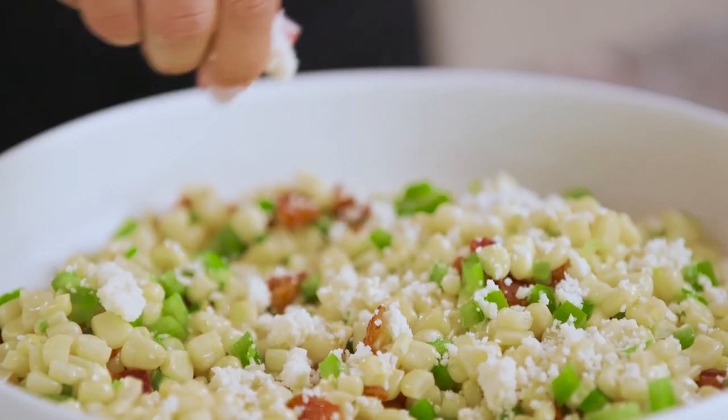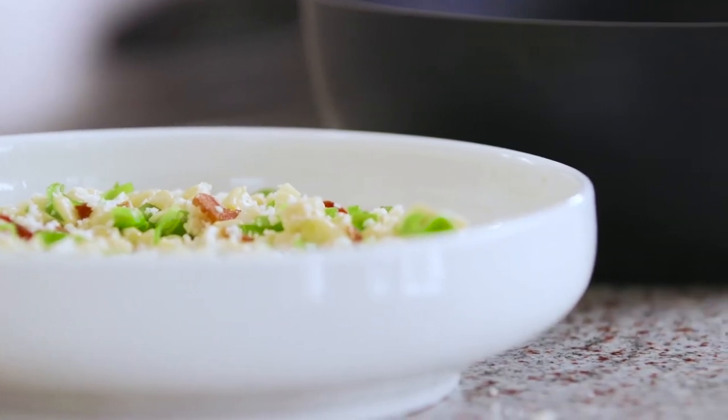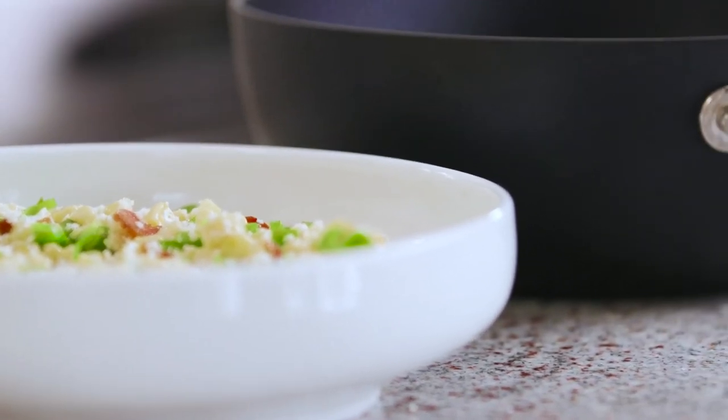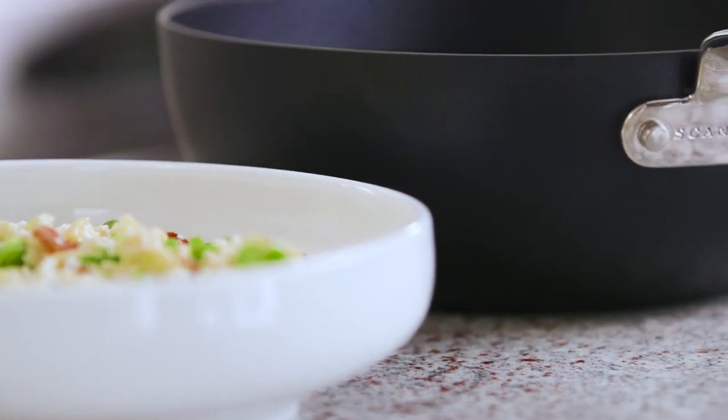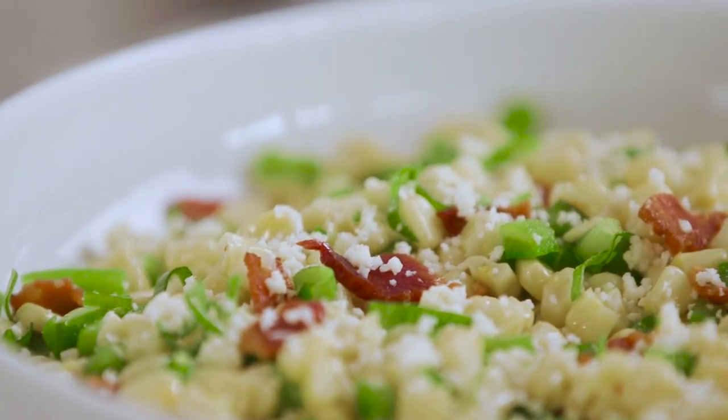We're gonna get it into our serving dish, top it off with some crumbled cotija cheese, a few more scallions, and then it is tasting time. There you have it — garlicky skillet corn with bacon! It's perfect for your summer side dishes, or really any time of the year. For the full recipe, check out justataste.com.